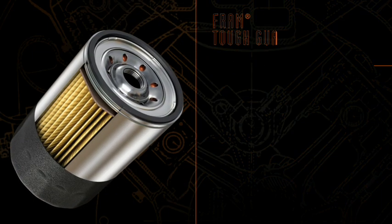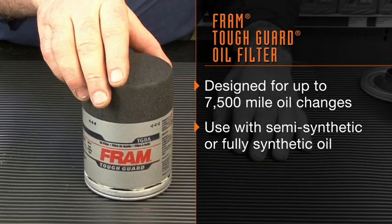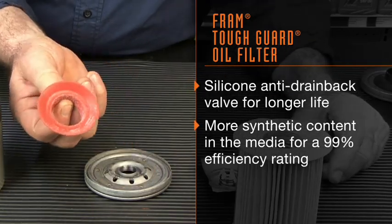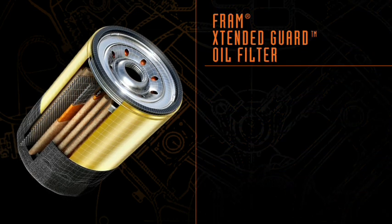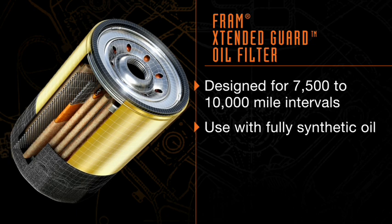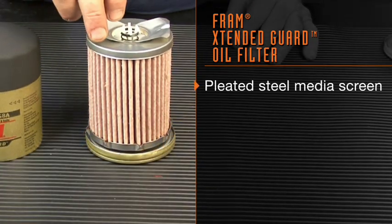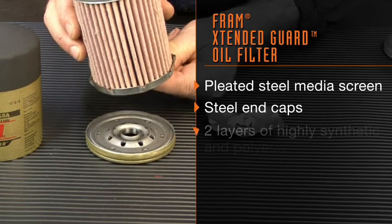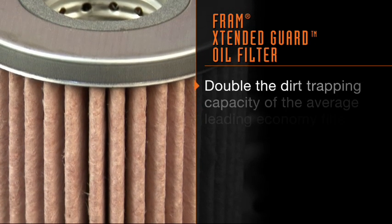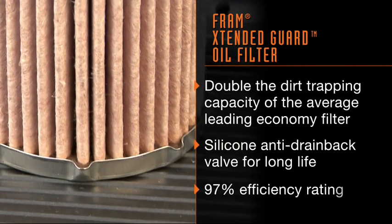The next filter in the lineup is the Fram Tough Guard, designed for up to 7,500-mile oil changes and compatible with semi-synthetic or fully synthetic oil. It features a silicone anti-drain back valve for longer life and more synthetic content in the media for a 99% efficiency rating. The last filter is the Fram Extended Guard, suited for today's vehicles calling for oil changes ranging from 7,500 to 10,000 miles when using fully synthetic oil. It uses a pleated steel media screen held in place by steel end caps, wrapped with two layers of highly synthetic polyester and glass blend filtering media. This results in almost double the dirt-trapping capacity of the average leading economy filter, a silicone anti-drain back valve for long life, and a 97% efficiency rating.